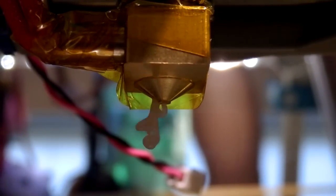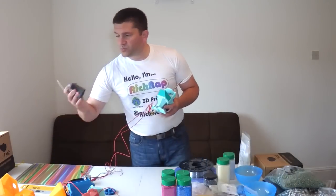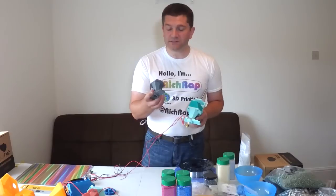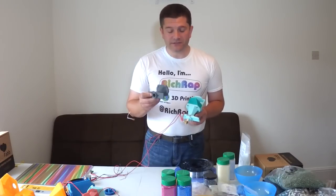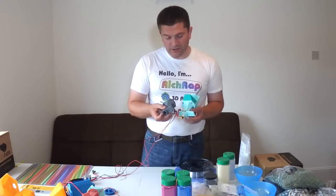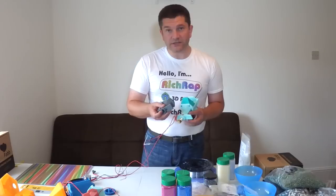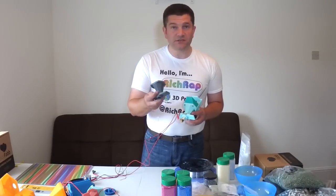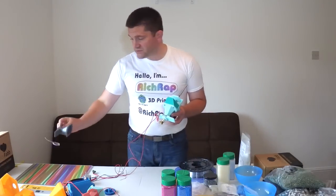One other thing I investigated, which I'm doing very soon, is metallizing the extruder body. This will allow for extra heat transfer and dissipation, so it almost acts as a heatsink for the hotend as it's cooling, and it provides a very nice finish for the pellets to slide down as well.